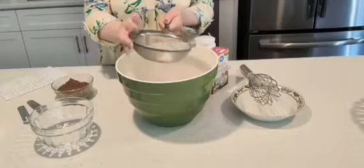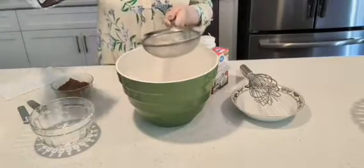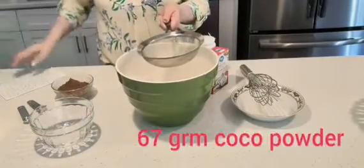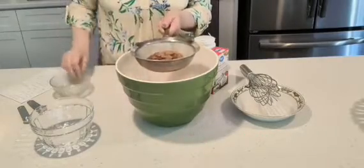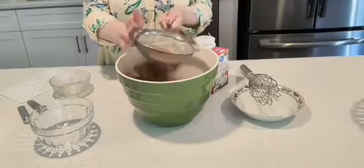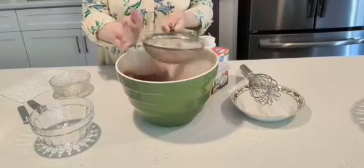And then I'm going to add the cocoa powder. I use Hershey's cocoa powder there and I'm going to add 67 grams of the Hershey's cocoa powder like that. And I'm going to just shake this back and forth — like I say, it goes really fast. Fast and easy.